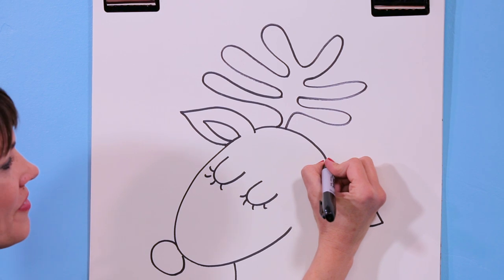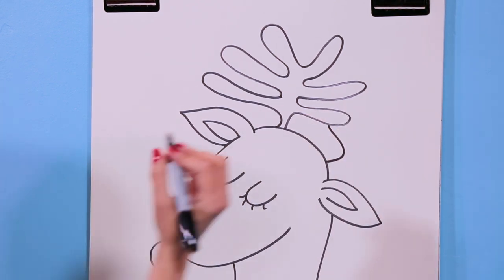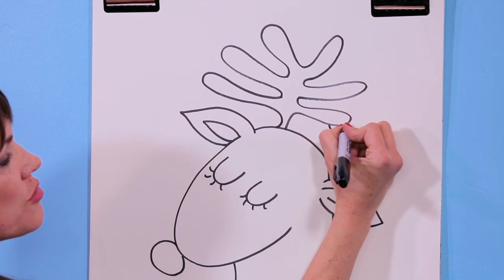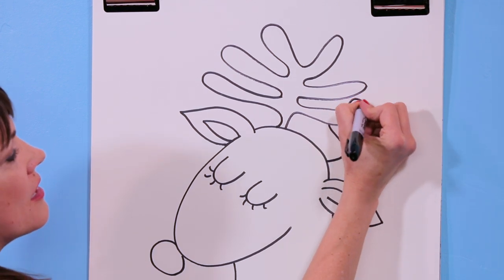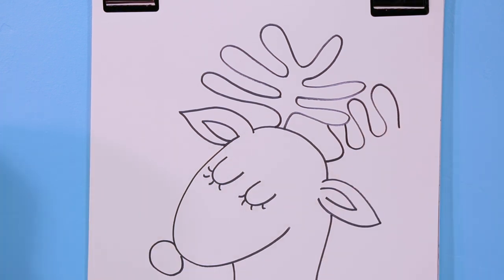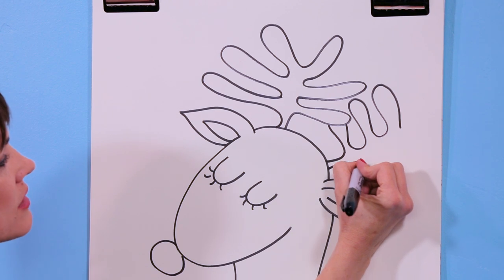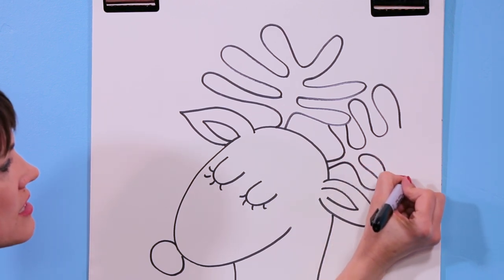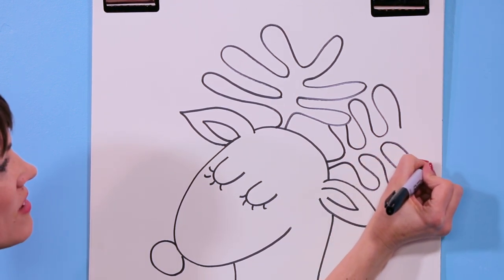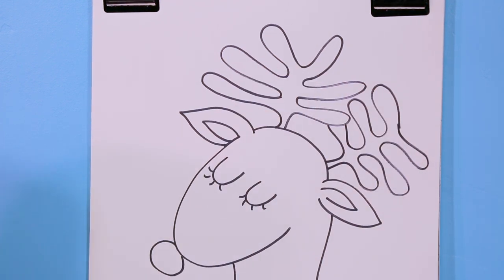Let's try one more time. If you start to touch your antlers, that's fine — just stop, pretend where it goes through, and keep on drawing, because sometimes they overlap. I did three on that side, and I want to do three on this side: out, in, out, in — and there we have our reindeer portrait!